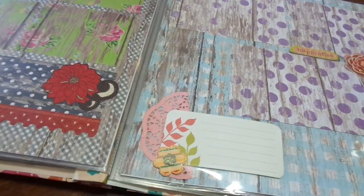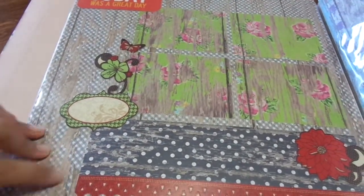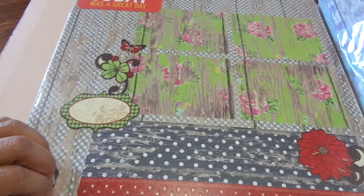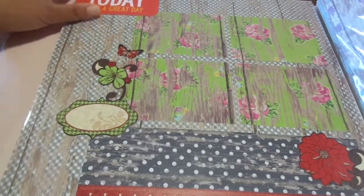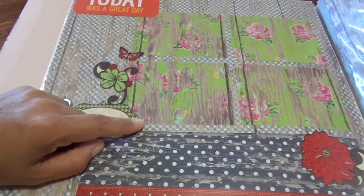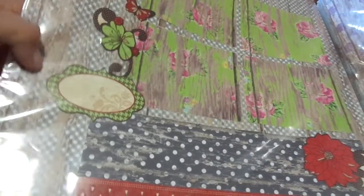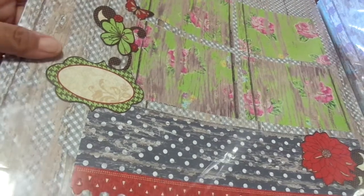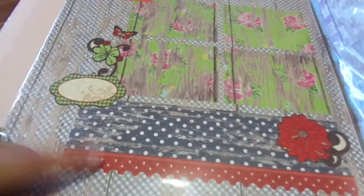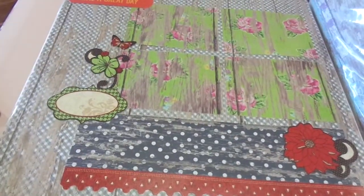And then there's this one. I think this might be new for this week — I think this is where I started. So we'll just pick up right here. This one is titled 'Today Was a Great Day.' It's the gray, and it has the green. I had these die cuts that matched the green really, really well. Since this green flower had some red, I thought I would bring in the red, and there's a red flower right there.